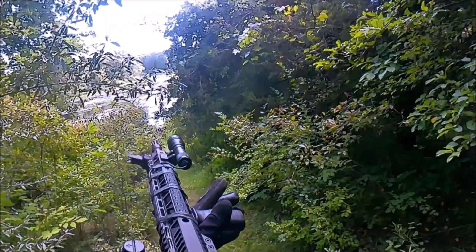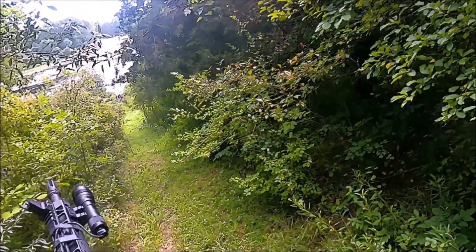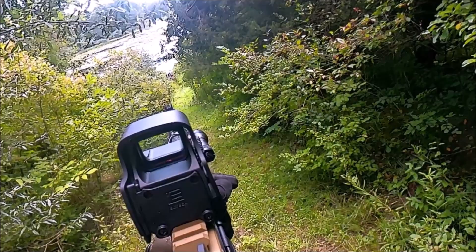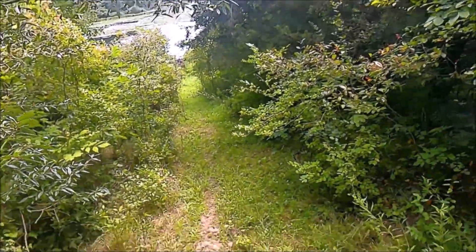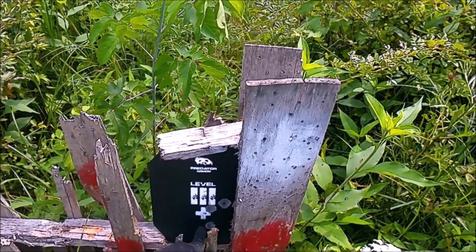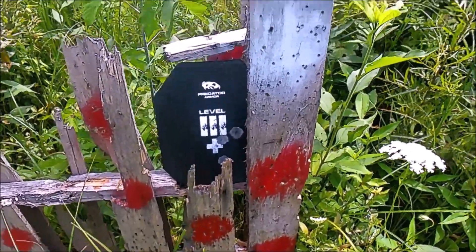16 inch AR. We're gonna be shooting the 22 40 grain Aguila out of the 16 inch barrel at the Predator Armor Level 3 Plus plate. A little high. Plate is hit. Let's go check it out. You can see a bit more paint taken off. That was the original 40 grain and the 45 grain out of the 10 and a half. Just a little bit more paint removed.